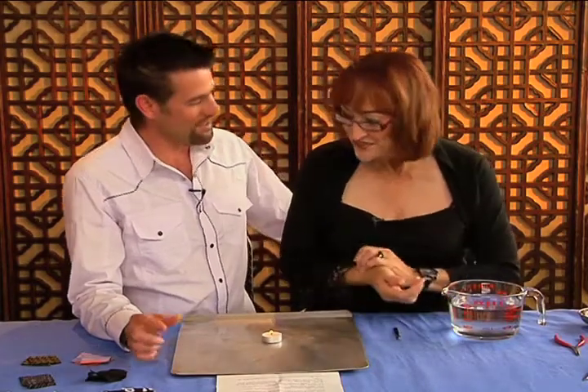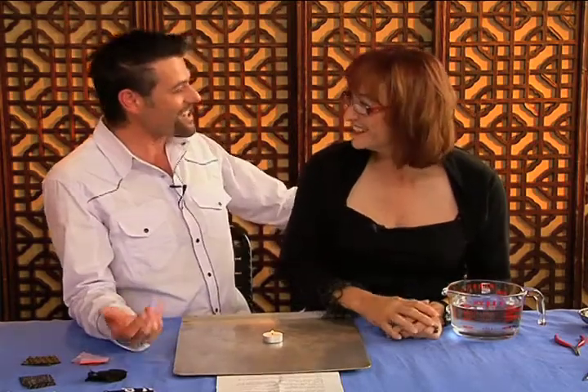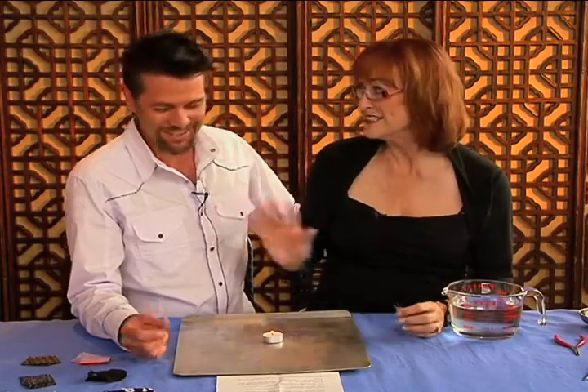Today we're going to do a little smoking today, Sandra. What do you think of that? Not that you haven't in your past, have you? I never did really smoke. Not cigarettes, anyway.